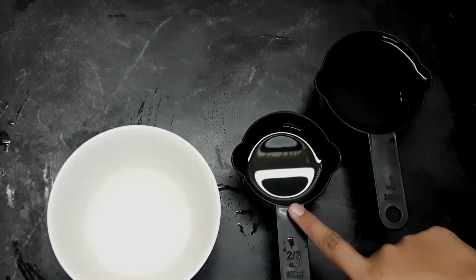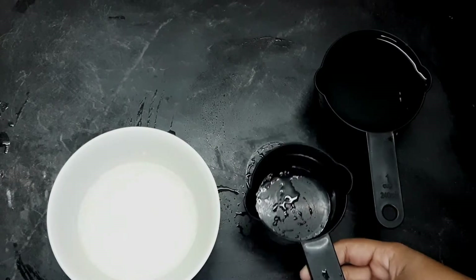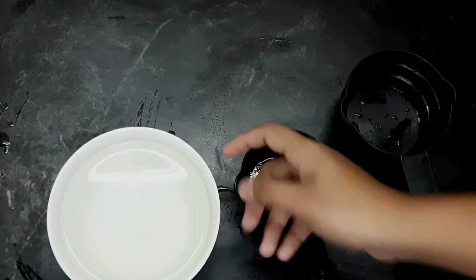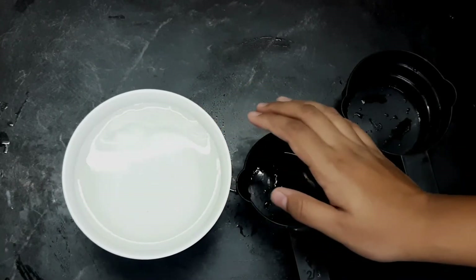Let's put a bowl in the kitchen. I put 1 cup of vinegar in the kitchen. 2 ingredients in the kitchen.